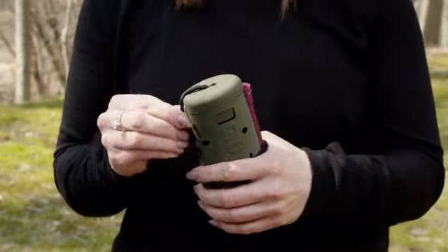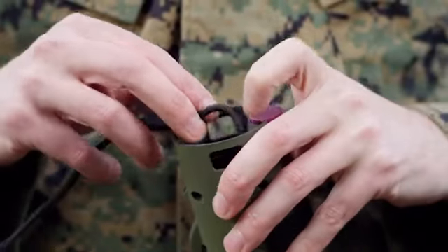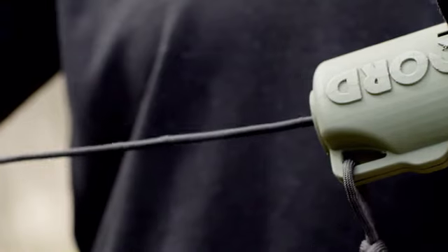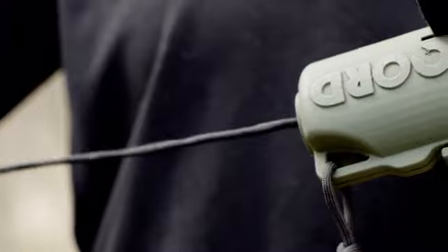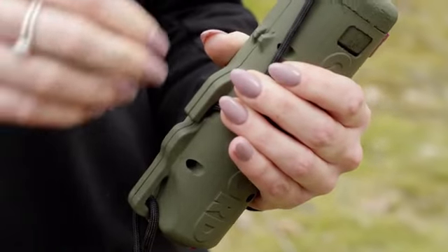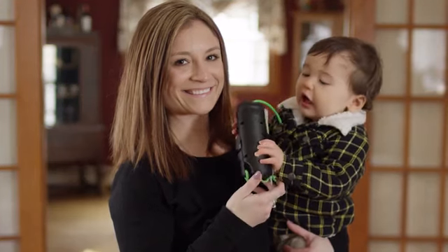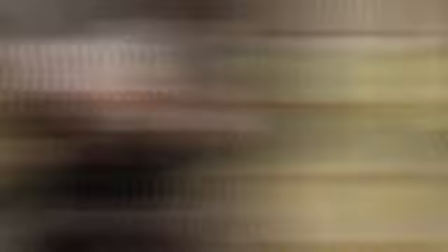QuickCord was designed to be lightweight and carry up to 25 feet of cord. Our patented design and stacking method ensures that the cord dispenses tangle-free. The smart blade feature allows for an easy cut, while at the same time, the housing protects it from even the littlest of fingers or snagging on other gear.